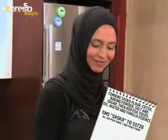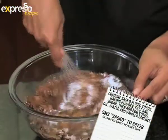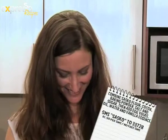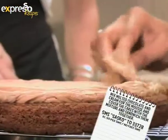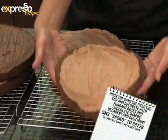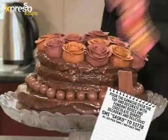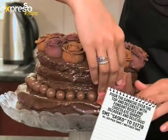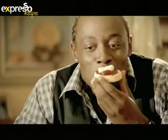Combine Sasko flour, cocoa, baking powder, salt, and sugar. Then add egg yolks, oil, water, and vanilla essence. Mix melted chocolate and cream for the mousse, cover the cakes with the mixture, and sandwich them together. Pour the ganache over the top and decorate with fondant roses and chocolate shards. Decadent and delicious. Another delicious recipe brought to you by Sasko flour.